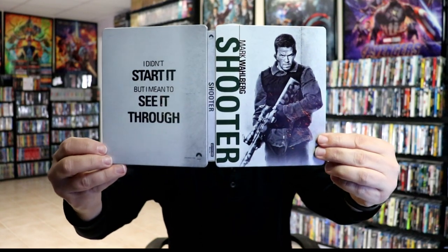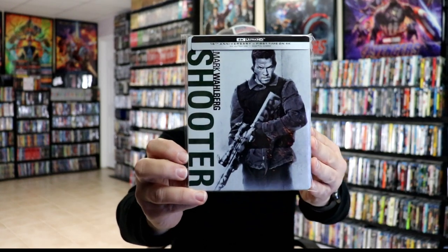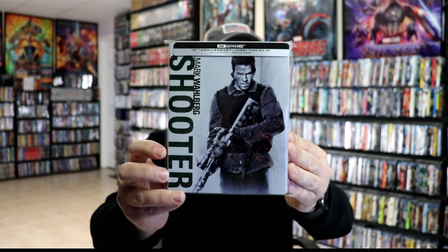But overall it's a pretty decent looking steelbook. I've gone ahead and placed this steelbook inside a protective bag. This bag will help keep the steelbook from getting scuffed up on the shelf against my other steelbooks.